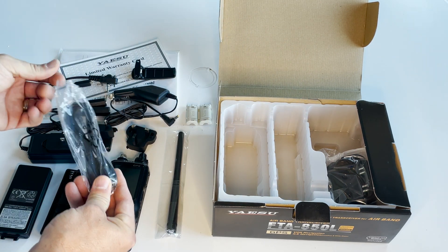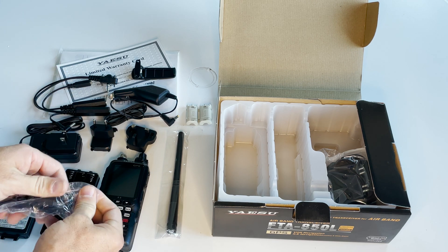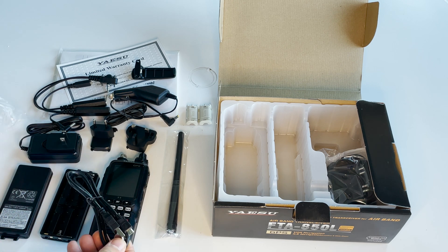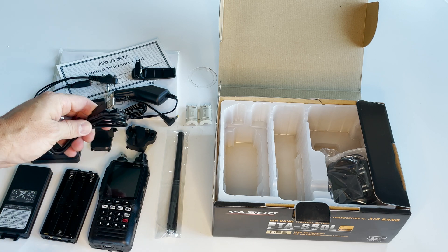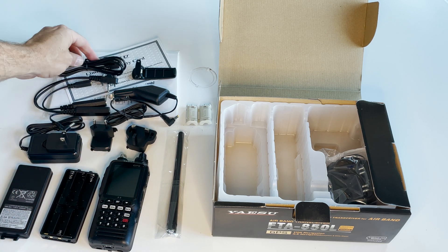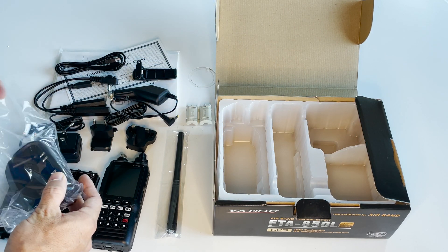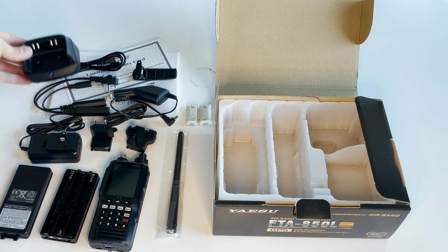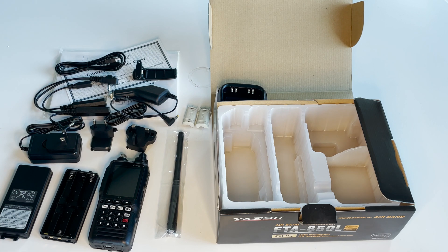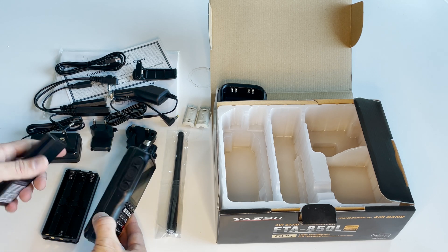This is a sync cable for your computer. You can use software to program your Yaesu FTA 850L. It's a standard MicroUSB to USB Type-A cable. And then finally, this is the charging cradle.